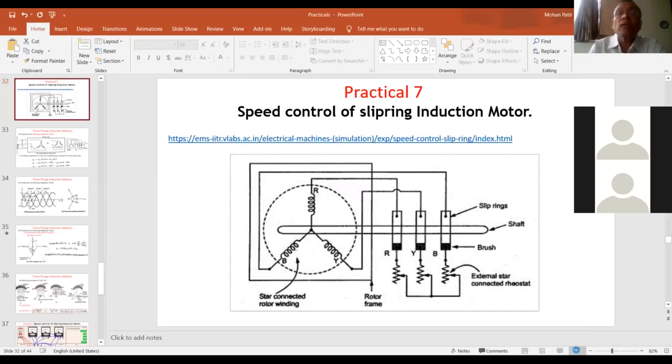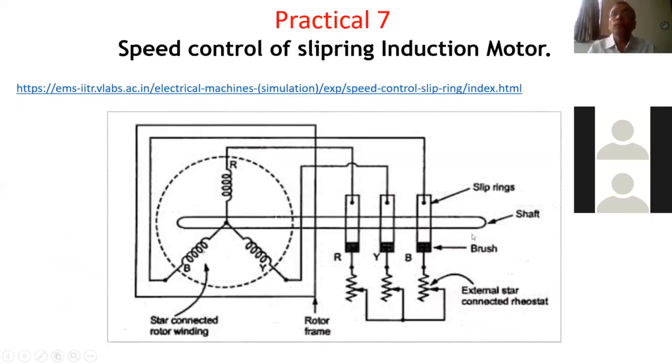I have shared my screen. Is it visible to you? Yes, sir. Okay, fine. So today we will perform practical number 7.